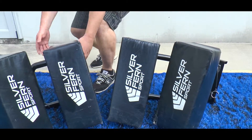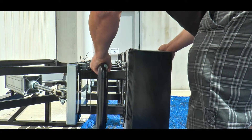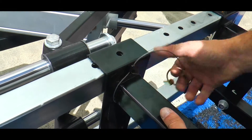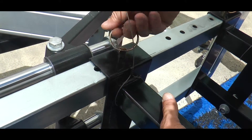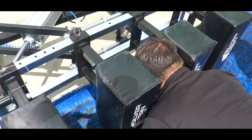Step three: slide the pads onto the front bar of the machine, using the locator holes to ensure the pad is the right way up. The pin must be in at all times while in use. The space between the pads should be one inch either side of the player's head.